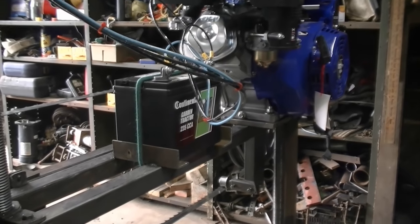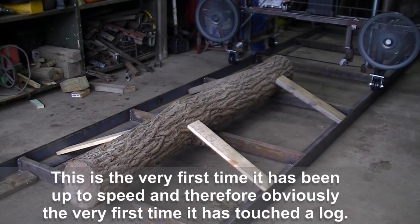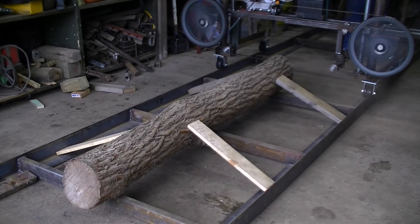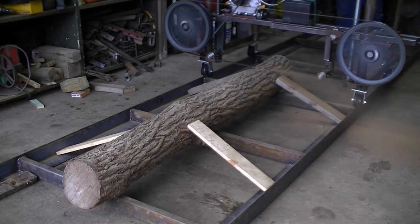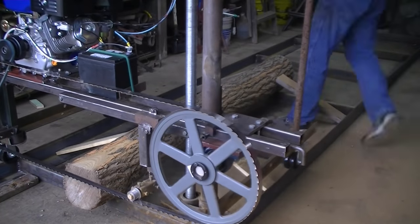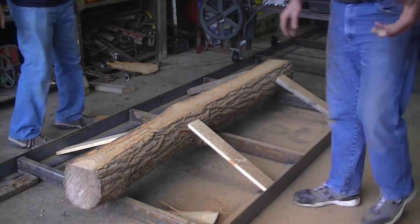We're just about ready to go — this is going to be the maiden voyage. We'll try to get video of the very first cut and see what happens. And here we go, right through it — first cut!